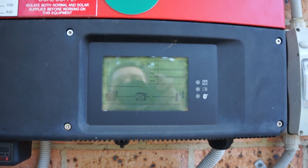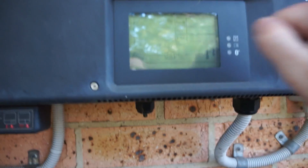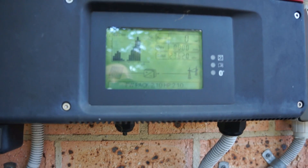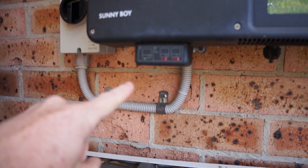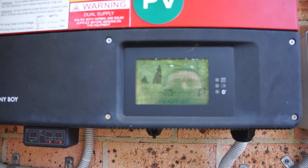You might think my inverter's not working, but it's actually got a touch sensor. It actually works just fine, but there's zero power coming from the array up there — nothing coming from the input.